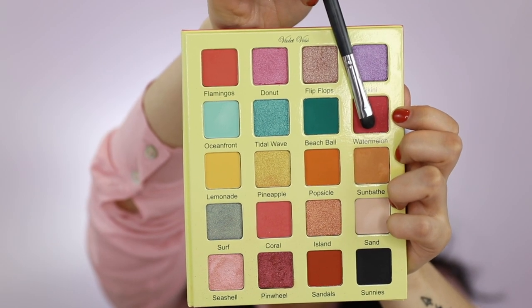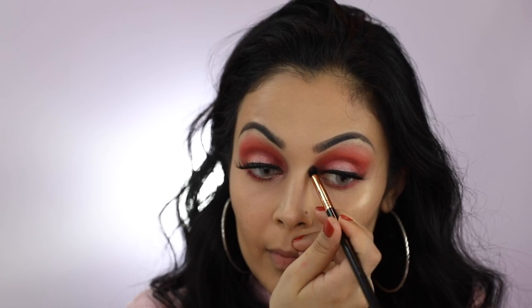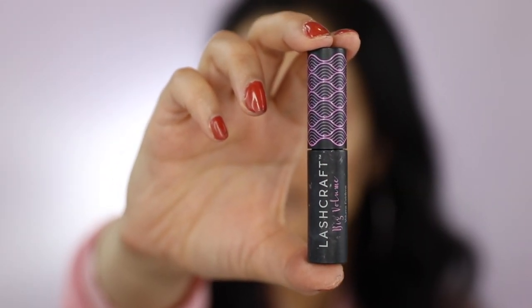With my Morphe M561, I'm going to apply the shade Watermelon on my lower lash line. I'll now be using my Sigma E45 to apply the shade Seashell on my inner corners. On my lower lashes, I'll be applying Sephora's Lash Craft Big Volume Mascara.